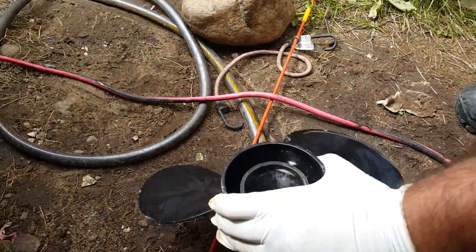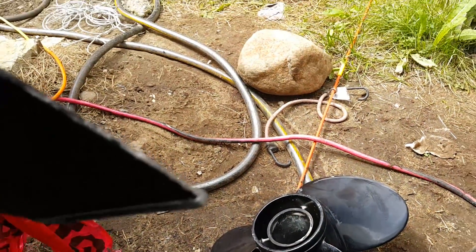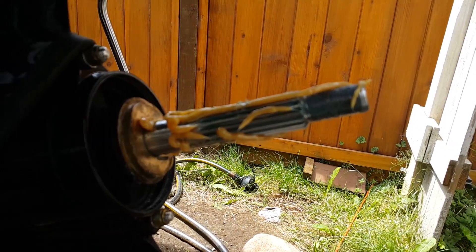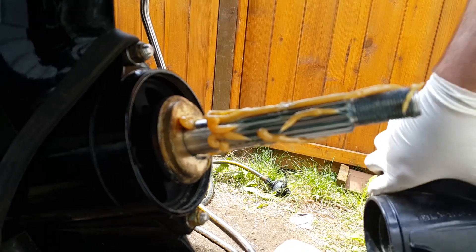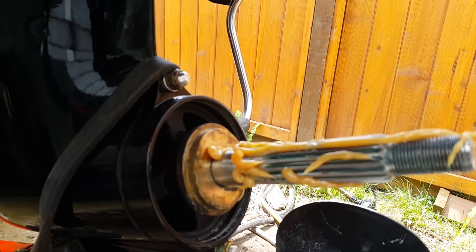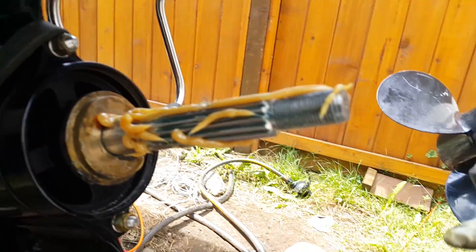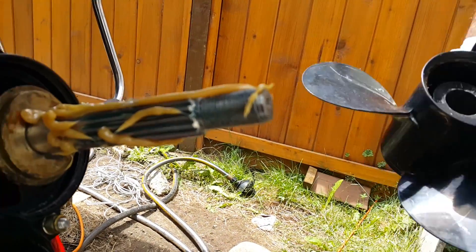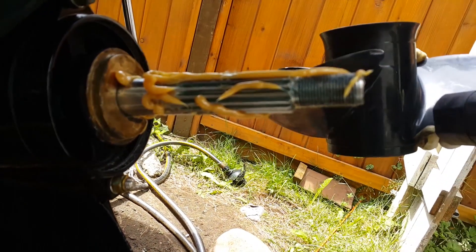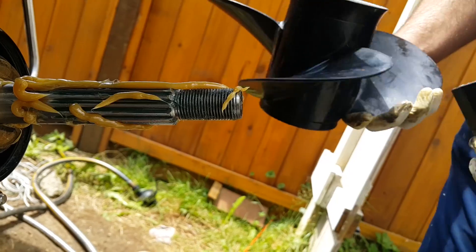Now that we have the prop shaft greased up, we take the propeller — in this case it's a 15P, 15 pitch standard Floatalk hub and hub kit. If this hub kit ever gets stuck, you can basically reverse this and punch it out, so that prevents it from getting stuck.